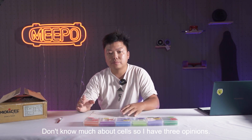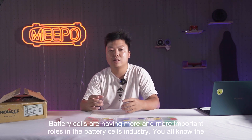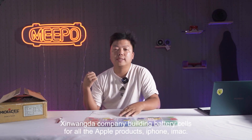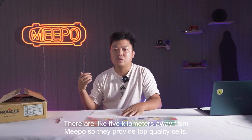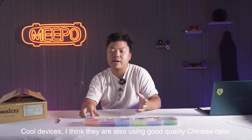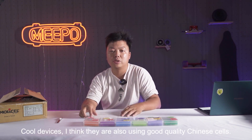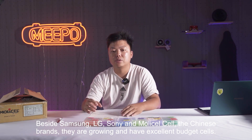So I have three opinions. Number one: Chinese brand battery cells are having more and more important roles in the battery cell industry. You all know the Xinguangda company, which builds battery cells for all the Apple products — iPhone, iMac. They are like five kilometers away from Meepo, and they provide top quality cells. They are a Chinese brand. Many cars and cool devices are also using good quality Chinese cells. So besides Samsung, LG, Sony, and Molicel, the Chinese brands are growing and have excellent battery cells for you to choose from.